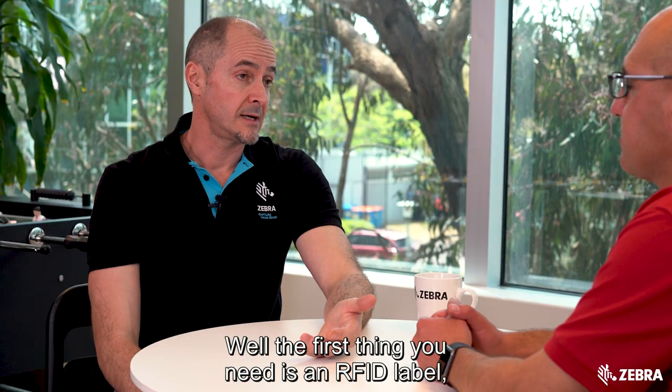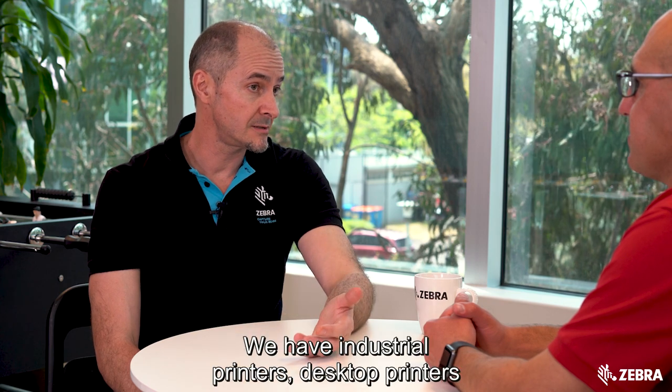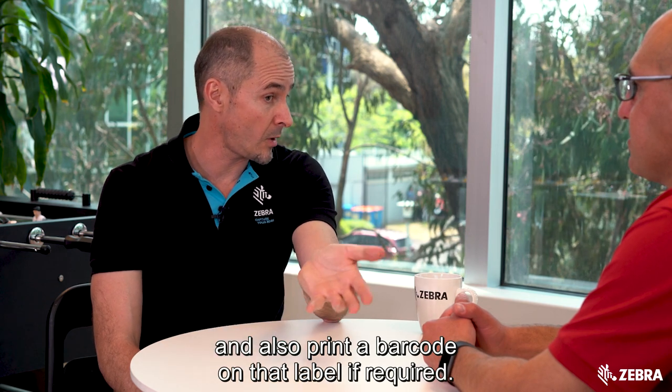Well the first thing you need is an RFID label. If your items aren't already labelled then an RFID printer of some description would be your first step. We have industrial printers, desktop printers and mobile printers that can encode an RFID label and also print a barcode on that label if required.